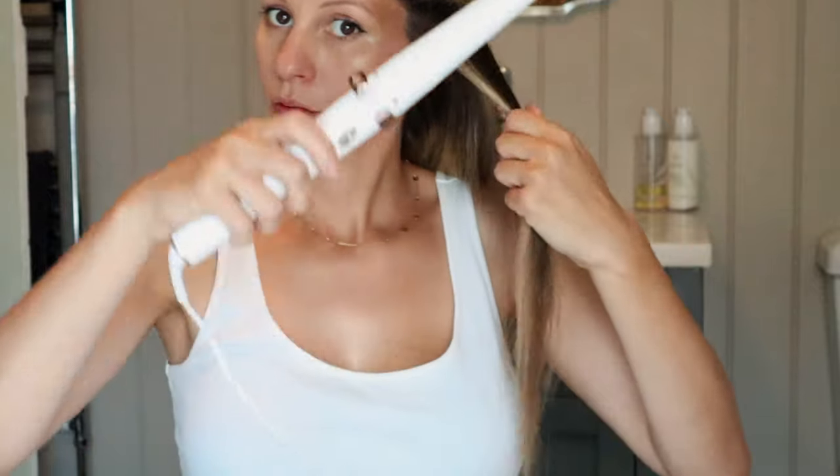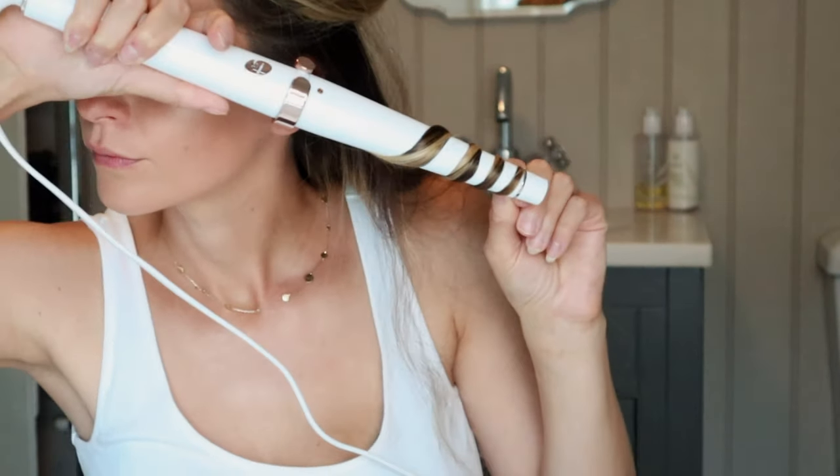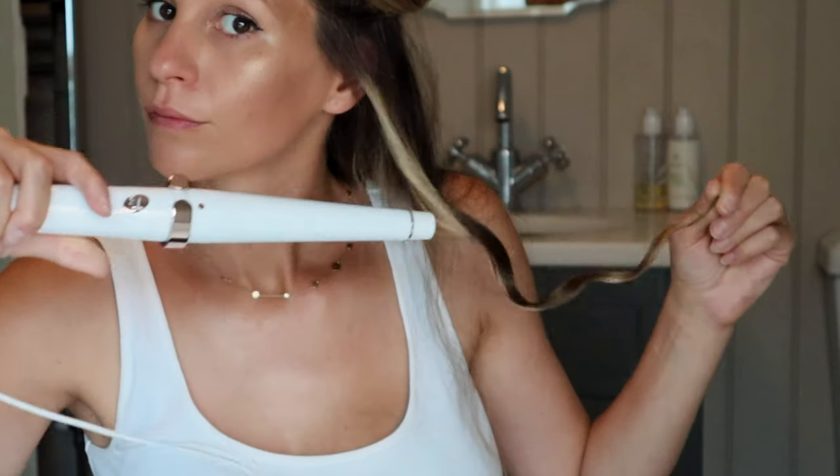I start by taking small segments of my hair and I then wrap my hair around the wand for about 10 seconds. Try not to burn my fingers. The ceramic technologies leave a sleek frizz-free curl.